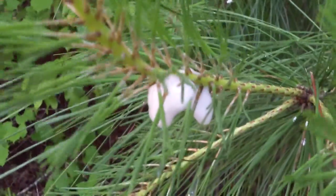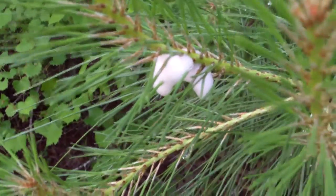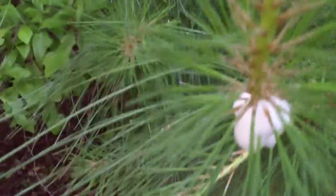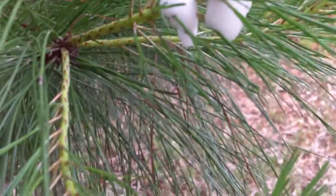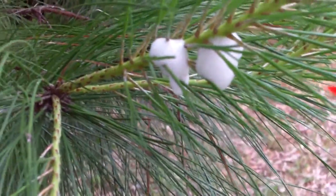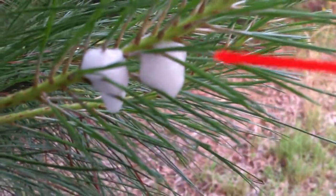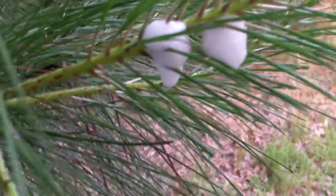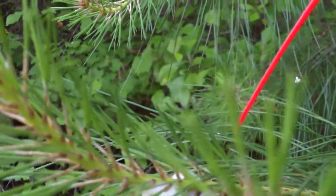That seems like a lot of eggs to come from such a small little bug. And they're in the center here at the top of it. I'm trying to get an angle where the bug shows through the bubbles and you can see it move, because it did it several times earlier. It may have figured out what I'm doing. You can kind of see this one right here.